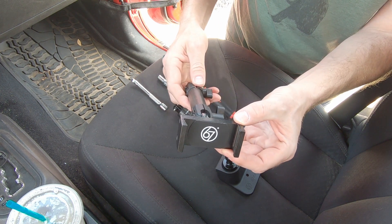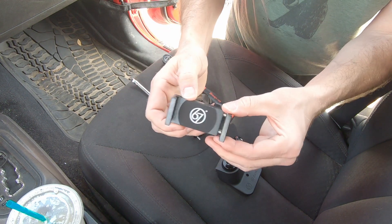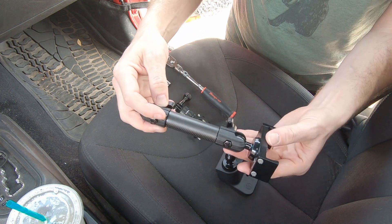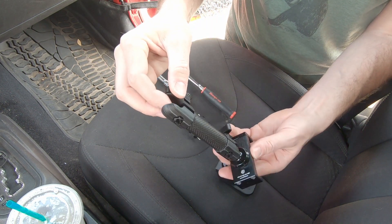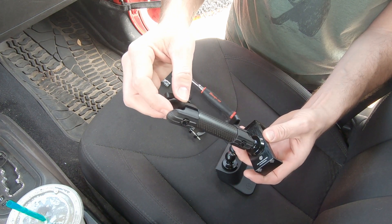I went ahead and bought that with the 67designs universal phone mount. It should do a really good job at holding the iPhone 11. It seems very strong, it's very well reviewed online, that's why I went with it. I got it with the smaller sized carbon fiber and aluminum armor with the flat finish, just because I like the way it looks. It has these nice secure ends that are made out of aluminum.